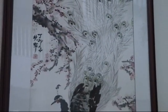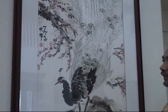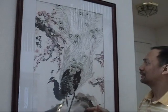This picture I did on my 28th birthday — I remember it — almost 22 years ago.